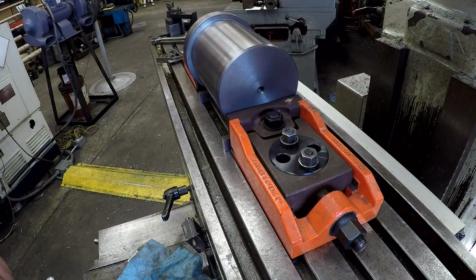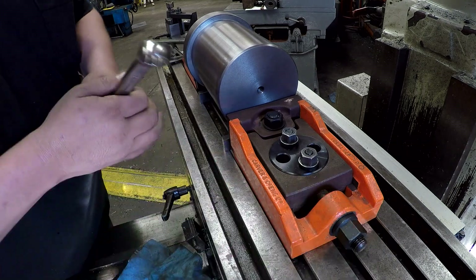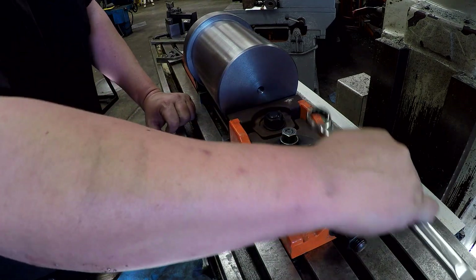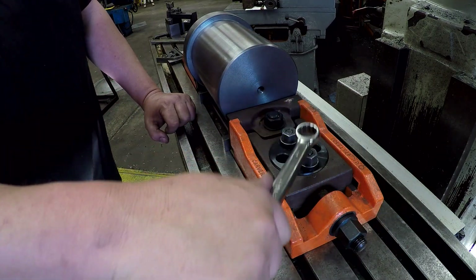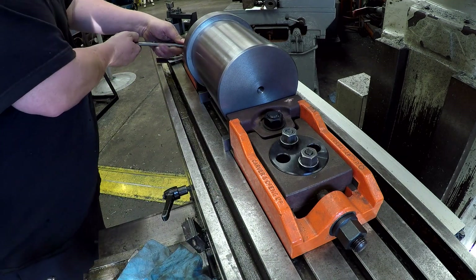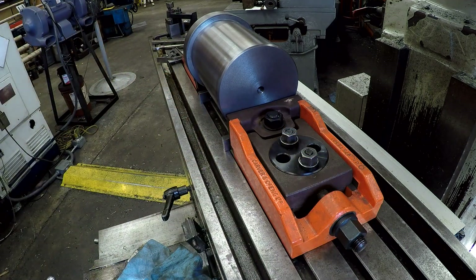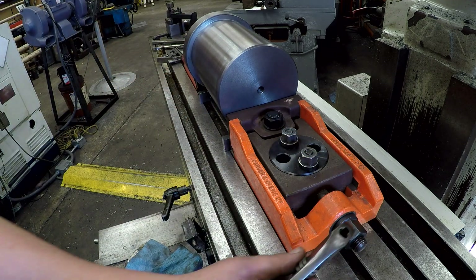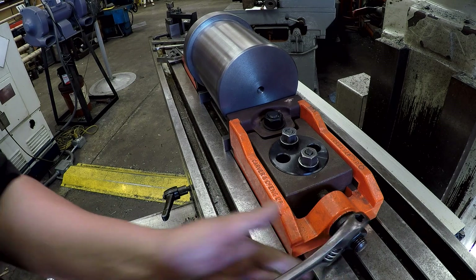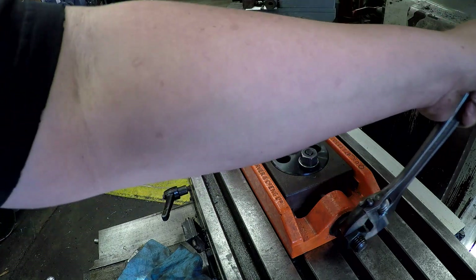We've got that one pulled up, so let's go ahead. We're going to use one of these all-sixteenths and I need to go find a wrench.